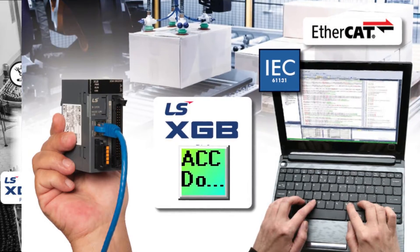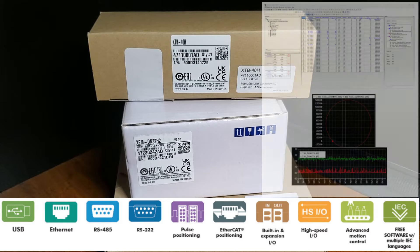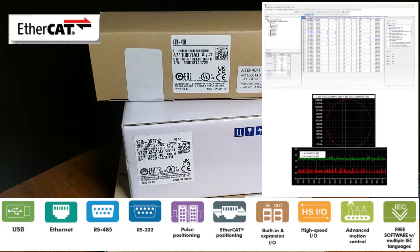User-defined functions/tags and easy tag creation like Excel make this software versatile. The LS Electric XGB PLC provides advanced motion control for up to 22 axes, with up to 6 axes embedded on the CPU and up to 16 axes using EtherCAT modules. You can choose from several positioning methods, including linear, circular, helical, and ellipse interpolation.